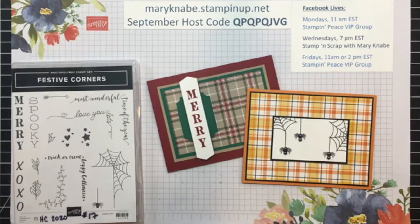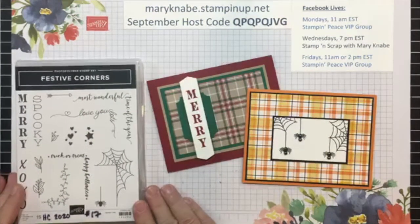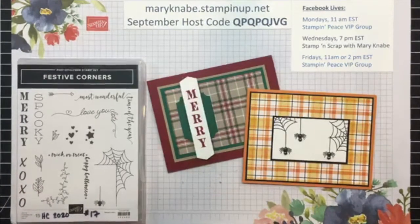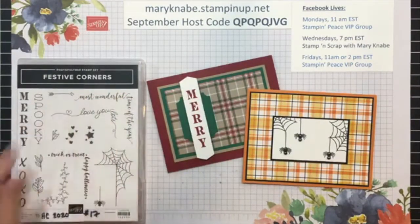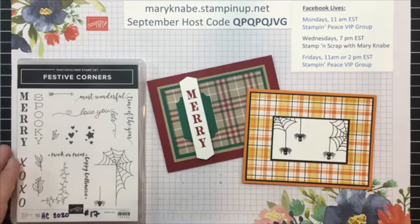With today's tip, I'm going to show you how to stamp these corner images from the Festive Corner Stamp Set easily and without making a mess and getting ink smudged in places you don't want it, because it can be kind of tricky because that stamp is on a corner angle.